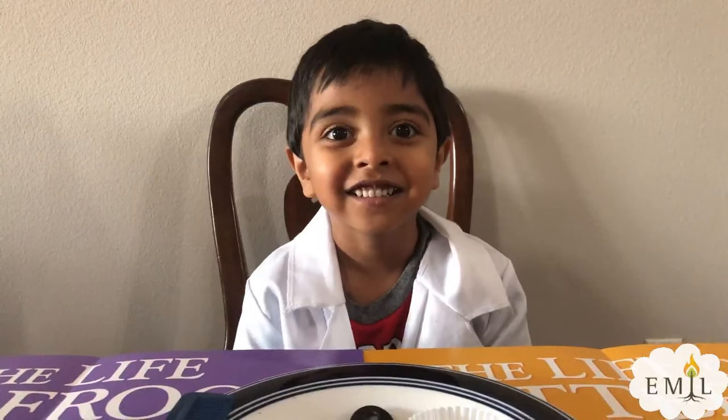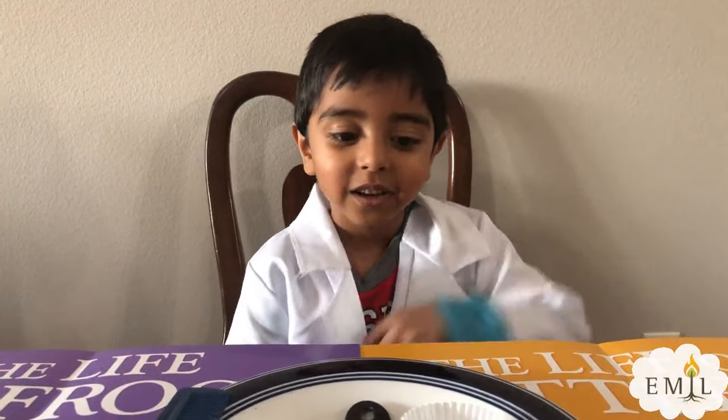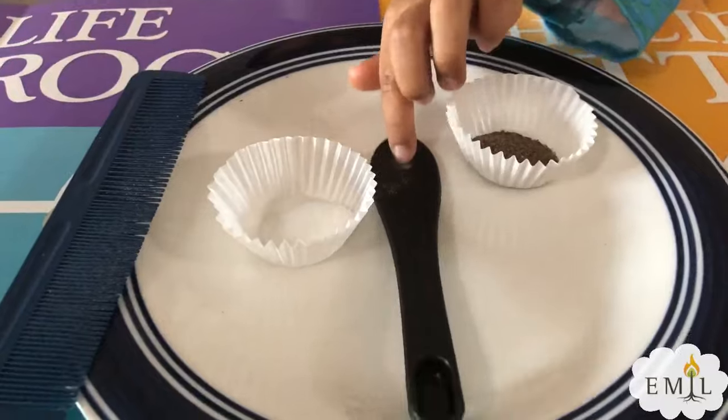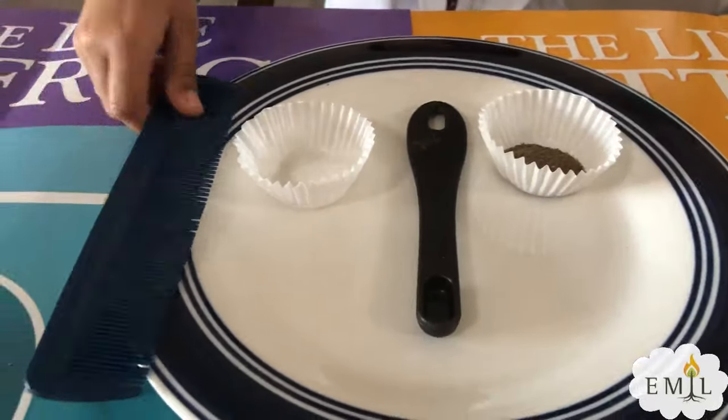Hi Emil! Hi! How are you? I am good. So what do we need for this experiment Emil? We need pepper, a spoon, and salt, and a comb.